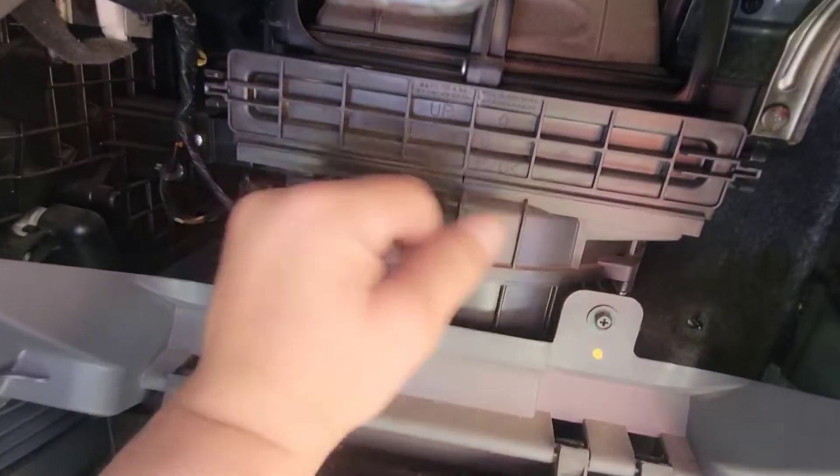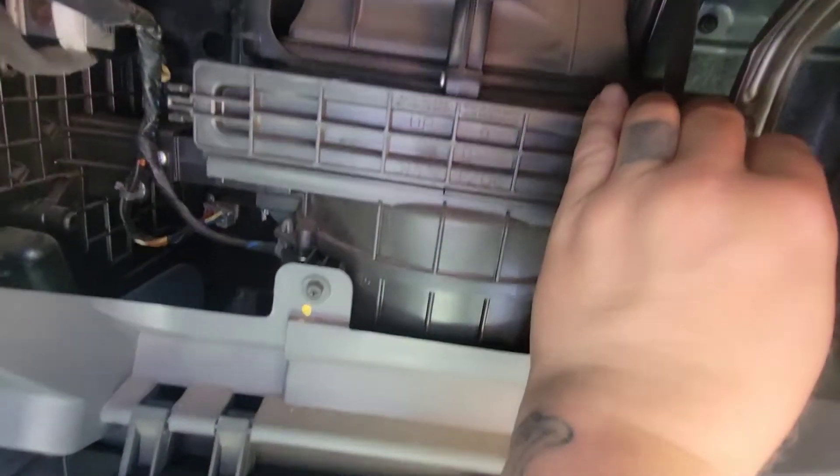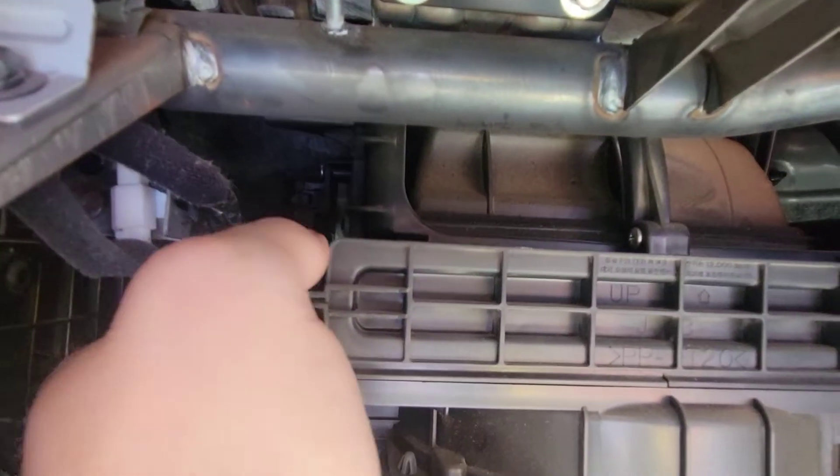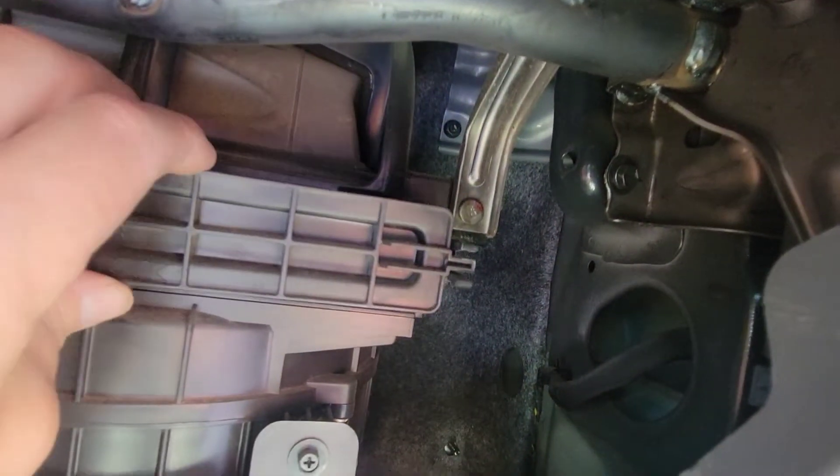I'm going to be a million percent honest with you — I am hoping immensely. You have these little tabs here, you squeeze down, just pinch them down, and then you're going to pull it out.